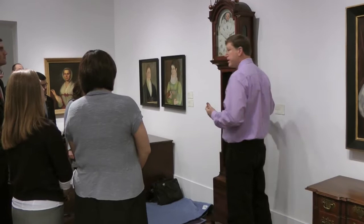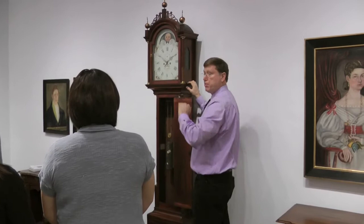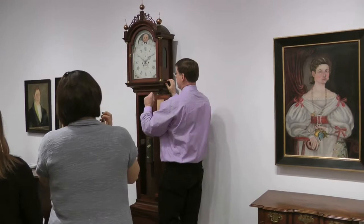The first thing you want to do if you want to examine a clock like this is to look inside and see if it's got its weights and pendulum on it. If the weights and the pendulum are on, that means the works are stable — the weight will hold that in place. If the weights and pendulum are not on it, the works can actually tip forward when you take the hood off. So if the weights and pendulum are not on it, you want two people to take the clock apart.